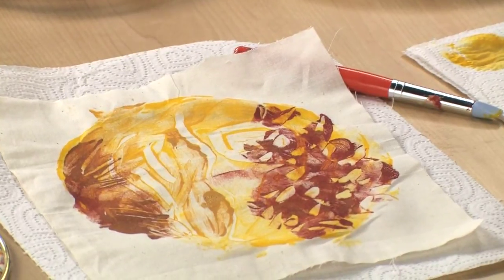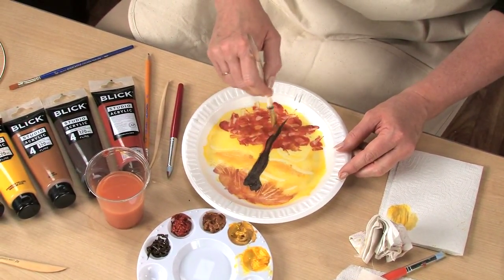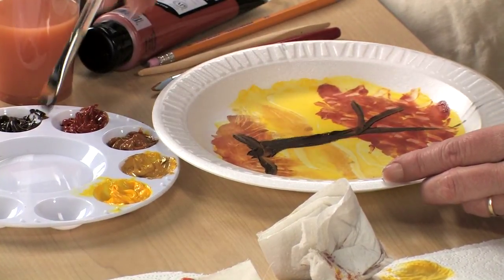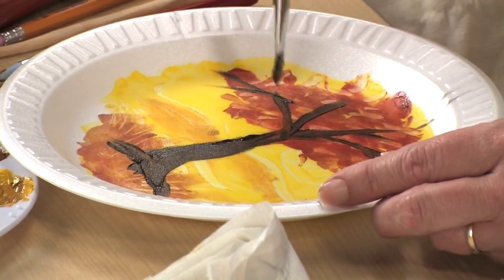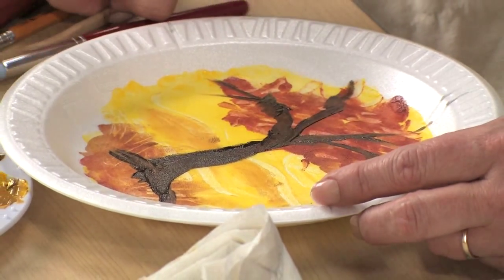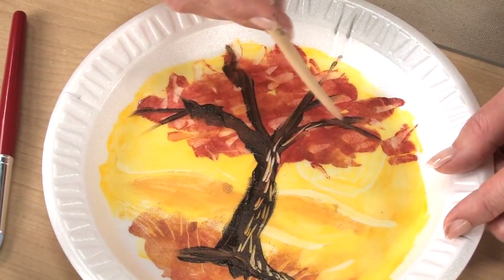Now I've saved the darkest colors for last in the foreground. Dark colors overprint everything, and nothing overprints them very well, so it's really best to save them for last. We'll do a very quick tree trunk and a few branches at the top. You'll notice that I'm working very quickly because acrylic paint does dry very quickly — that helps keep it spontaneous. Now I'm going to use a wooden tool and create some bark-like texture in the tree trunk and up through the branches.